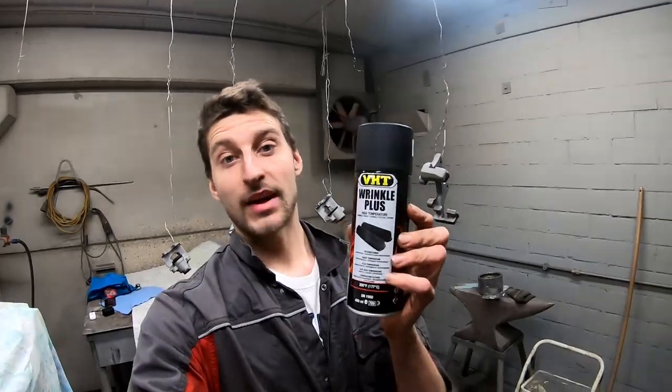We're using this stuff — wrinkle paint. It's mostly used on valve covers and gives a nice matte, wrinkled finish where the paint crackles into a really cool texture. Why use this on brake calipers? Because calipers like these are usually very corroded and pitted, so the surface is very rough. With regular paint you see all those imperfections and pitting, and it doesn't look good. With wrinkle paint you don't notice the surface imperfections anymore, and I think it looks really cool.